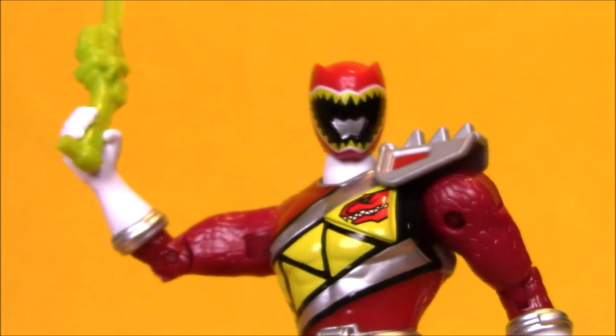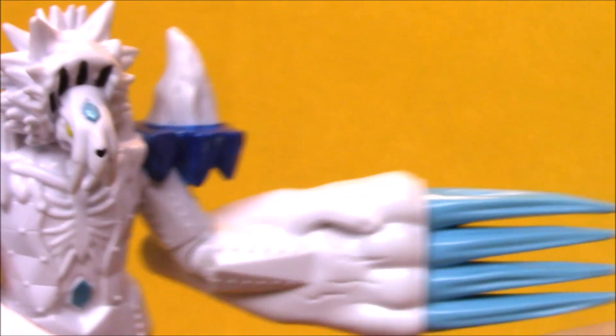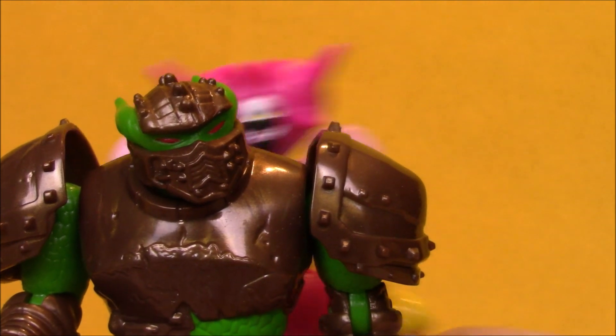Oh man, three for the price of one. Excuse me, darling. Take a seat over there.